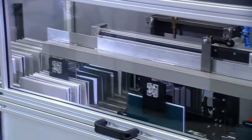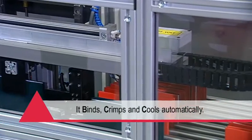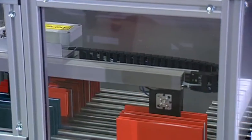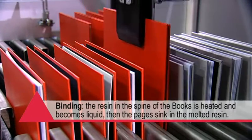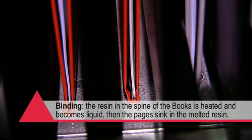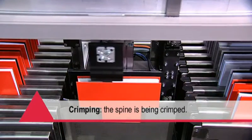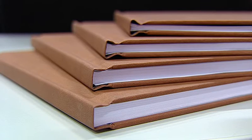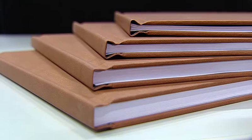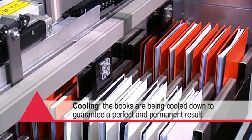The machine will do all the work. It binds, crimps and cools automatically. The resin in the spine of the books is heated and becomes liquid. Then the pages sink in the melted resin. The spine is then crimped. Crimping reduces the amount of spine sizes needed and improves the overall aesthetics of the book. The books are then cooled down to guarantee a perfect and permanent result.